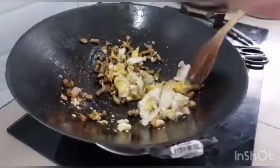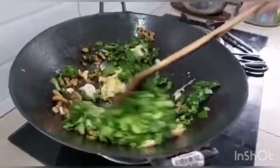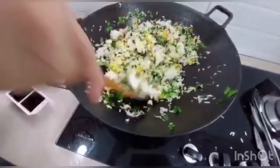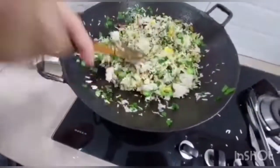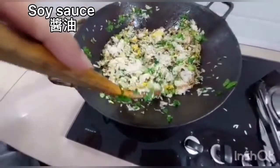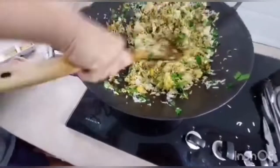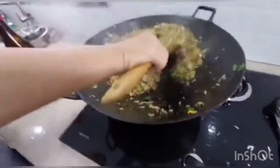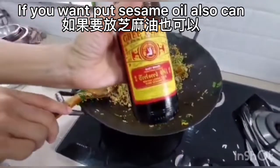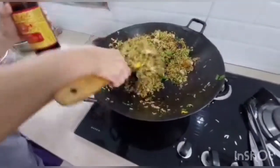Put in the gai lam. Put in the seasoning. Put in the sauce. Now turn off the heat. If you want to put sesame oil, you can add it. It's really good.